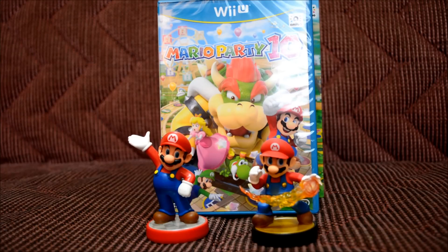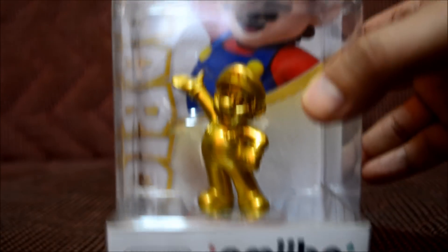I can't wait to play Mario Party 10. If you guys liked this video, remember to give it a thumbs up, and if you haven't subscribed yet, feel free to do so. Remember there's only a couple days left for my amiibo giveaway — I'll put a link to that video in the description below. As always, guys, thank you for the support and I'll see you guys later.